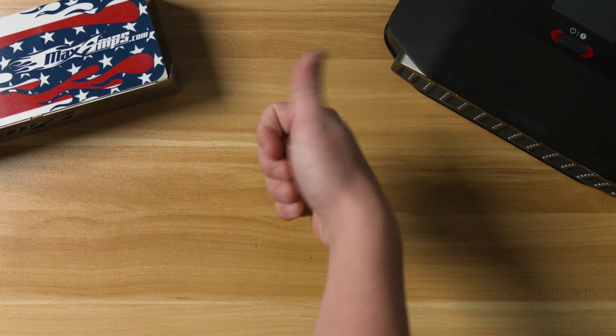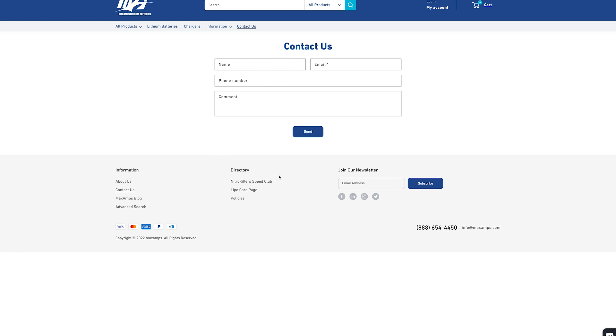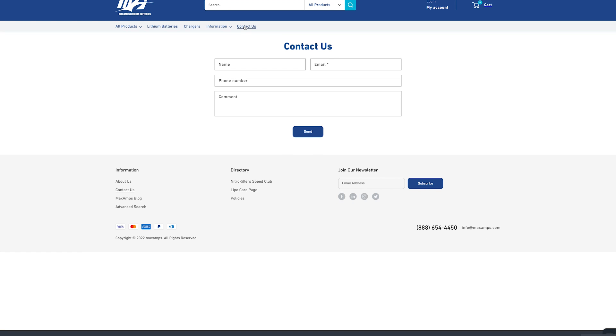I hope this video helped you have a better understanding of LiPo batteries. For more details or any specific questions you have, go to maxamps.com or contact our battery tech team via email at info@maxamps.com, live help on our website, or by phone at 888-654-4450, and we'd be happy to help.